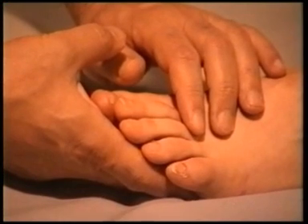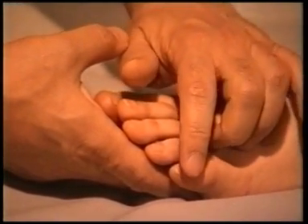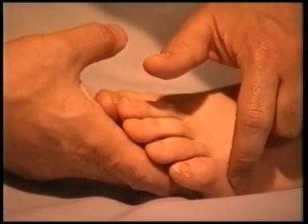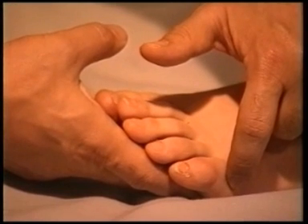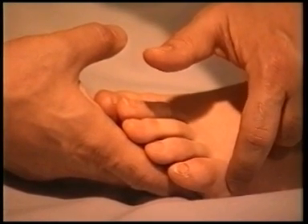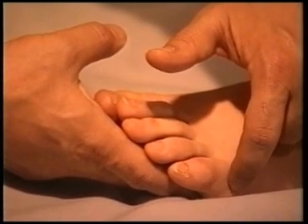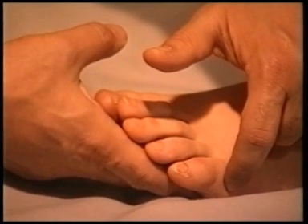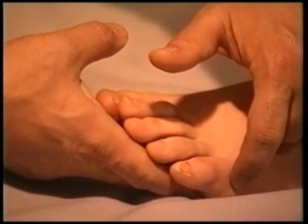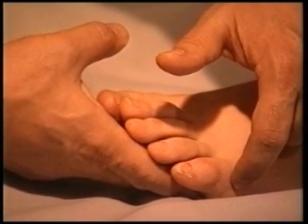Next, we shall locate bladder 66. This point lies at the junction of the little toe with the foot, on the external or lateral side. It is used for painful conditions and irritations of the bladder such as cystitis. It can also soothe a sore and tense neck, as the bladder meridian runs through that area.